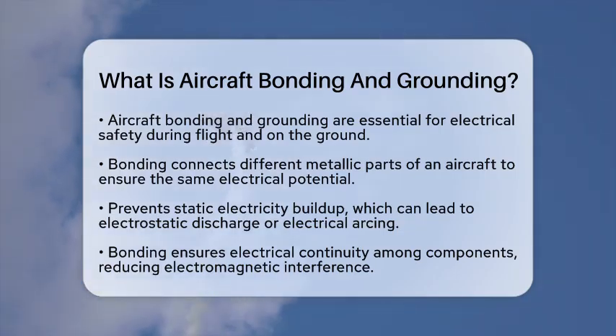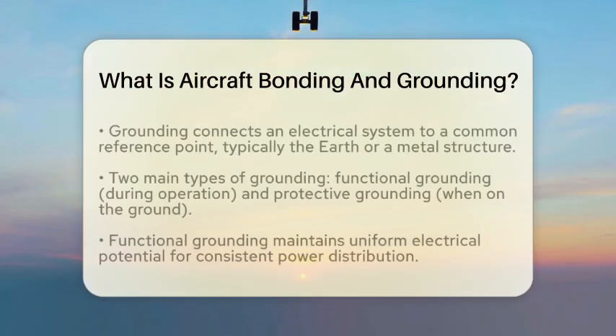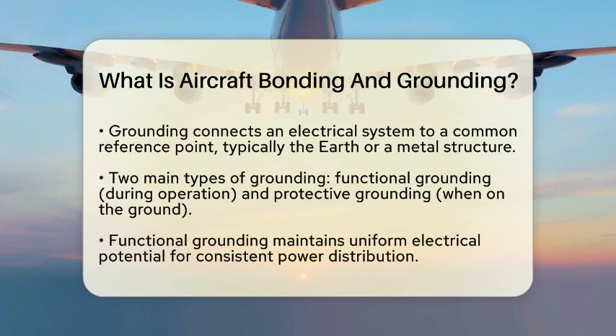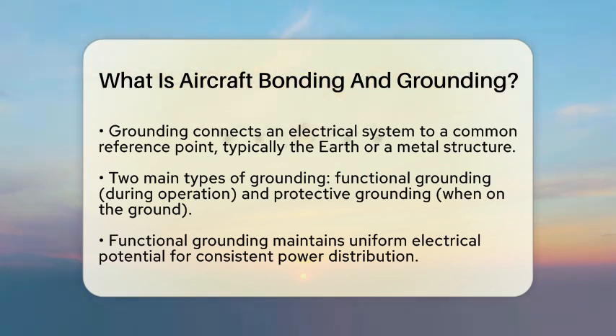Now let's talk about grounding. Grounding means connecting an electrical system to a common reference point, like the earth or a metal structure. In aircraft, the metal frame usually serves as this ground reference. There are two main types of grounding to consider. Functional grounding is used while the aircraft is in operation — it ensures that all systems have a uniform electrical potential, which helps with consistent power distribution.